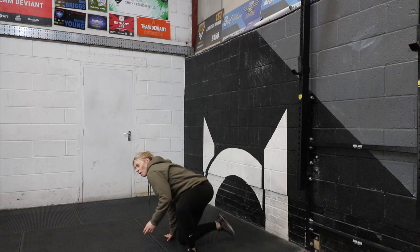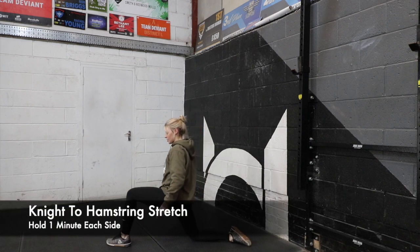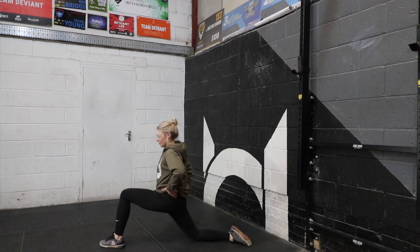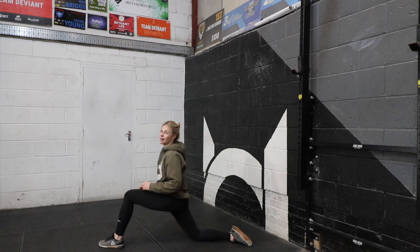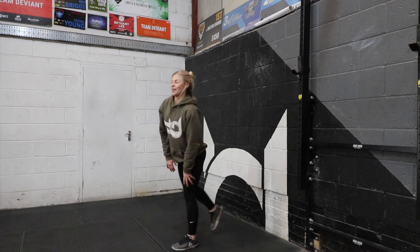The final one is a 90/90 to hamstring stretch. The 90/90 stretch is this one — we did it on a box last week, but just on the floor, stretching forwards, opening that hip up. Then you're going to move from that into the hamstring stretch. Hold each for a minute — so a minute in the 90/90 stretch, into a minute of hamstring stretch, on both sides. And that is it.